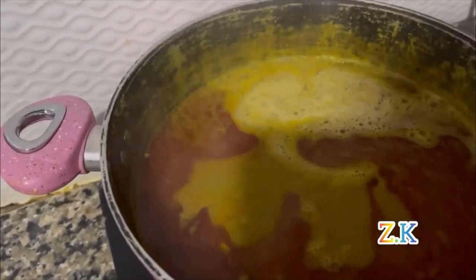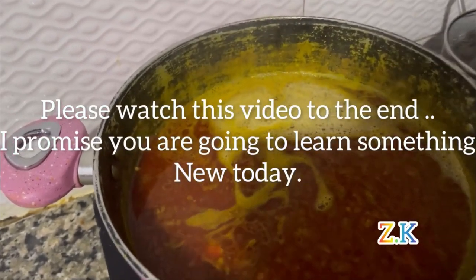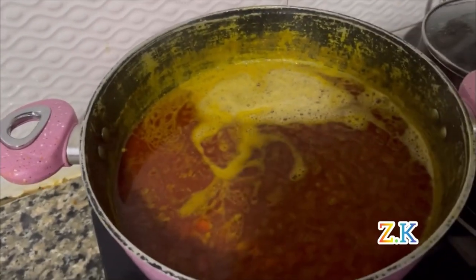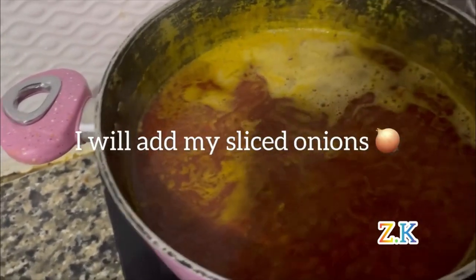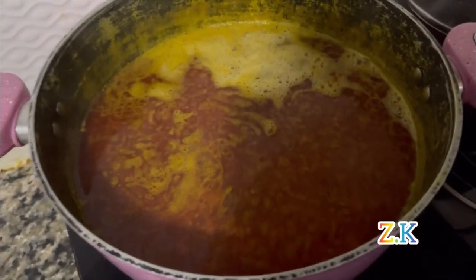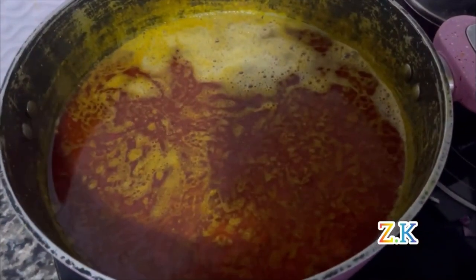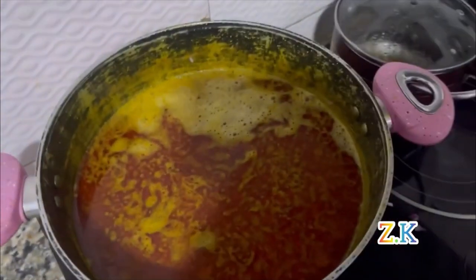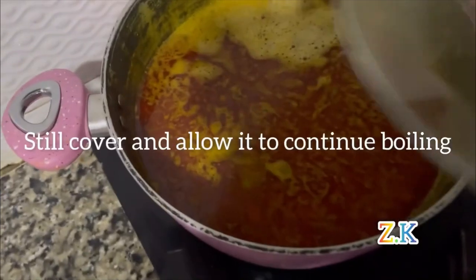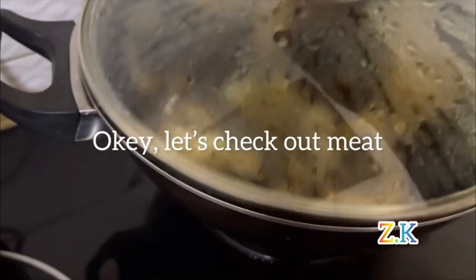Please watch this video till the end — I promise you're going to learn one new thing. I'll add my sliced onions, then cover and allow it to continue boiling. Let's check our meats.